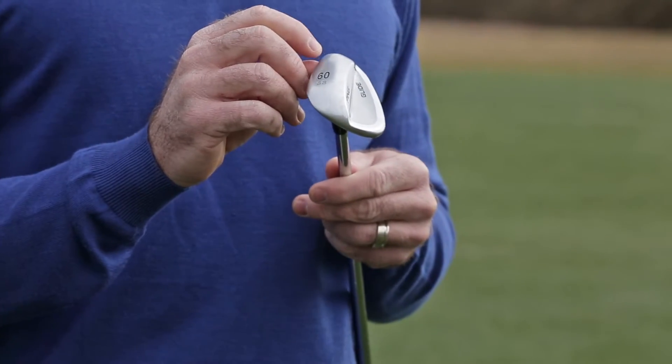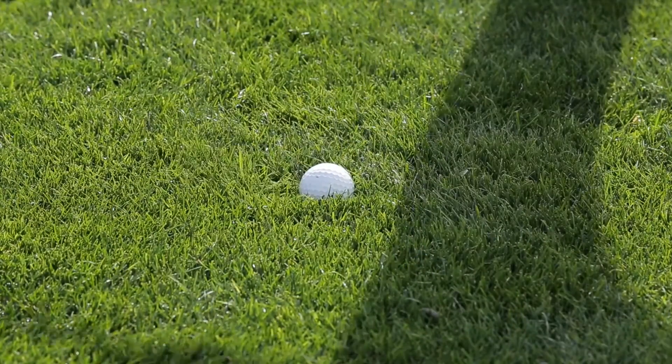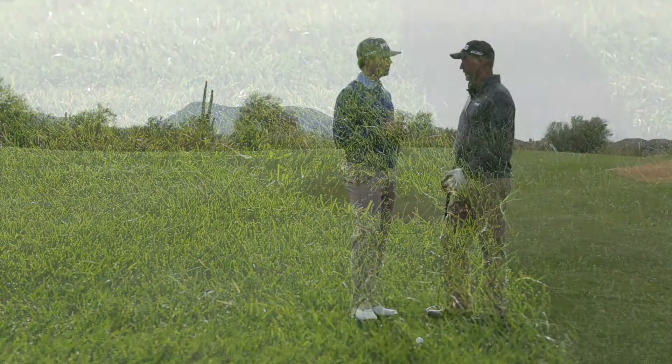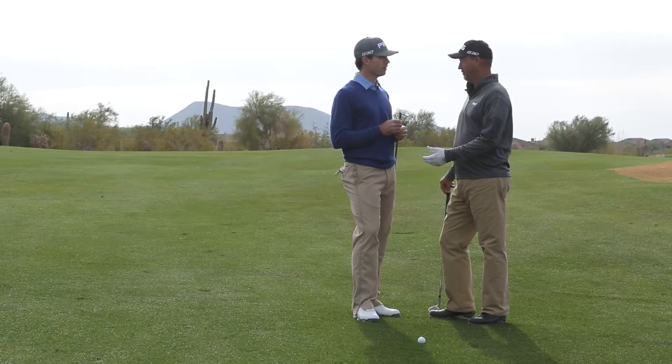Absolutely. We've looked at not only the geometry of the club — we've made the lead edge a little softer — and we've improved our manufacturing process so they're all very consistent part to part. But we've also chosen a finish that has lower friction between the club head and the grass. Anytime there's moisture, the finish repels it away, reduces the friction, so you get better glide through the turf.